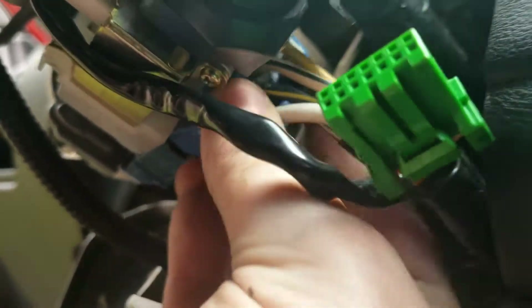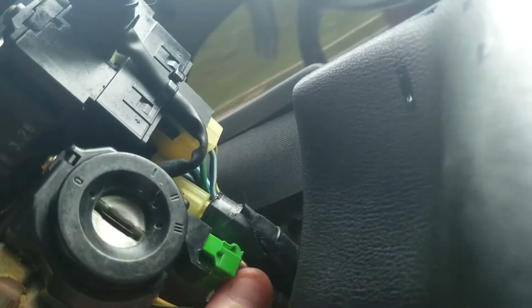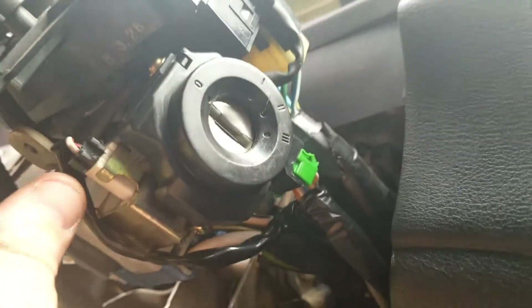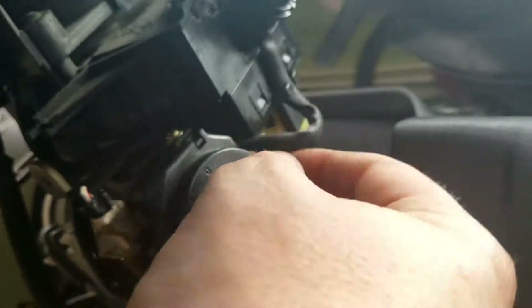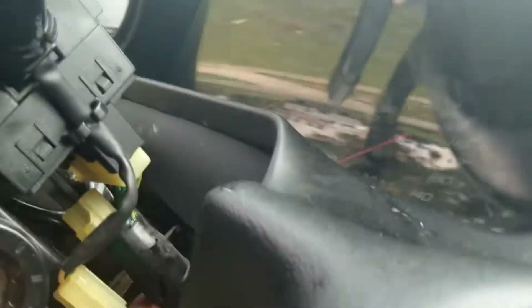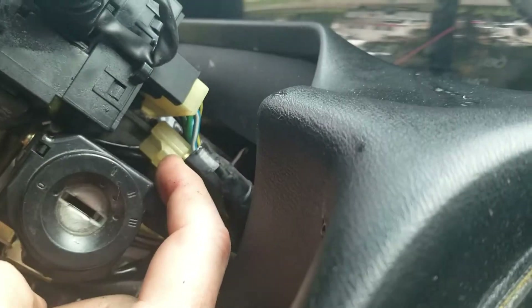And you've got this blue one that goes into the actual switch, and this green one that goes up here. We didn't undo that one — we just replaced that whole piece. And we have this one that goes into this thing right here.